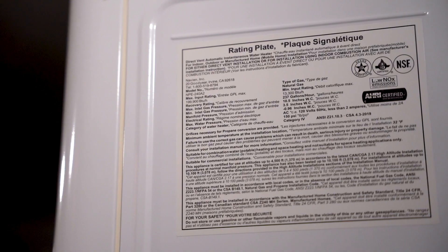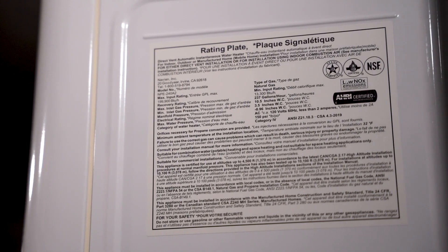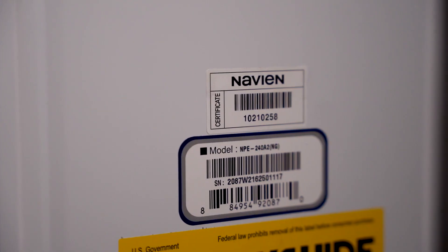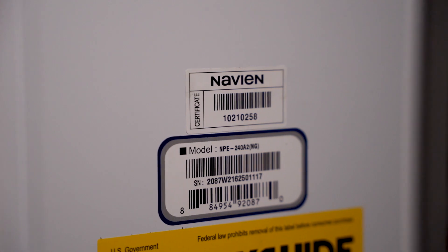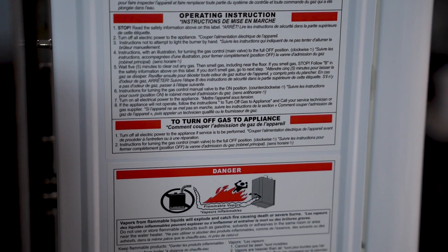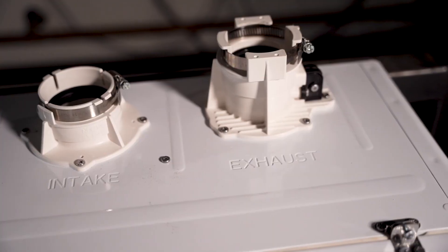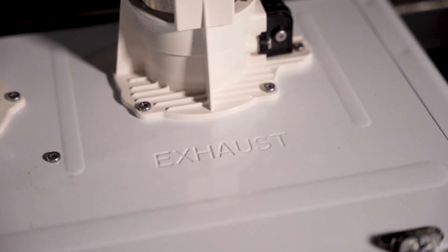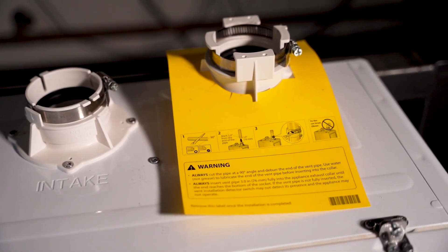The units are also labeled either on the connections or inside the unit. On the outside of the cabinet, the right side has the certification tag along with the serial number sticker. The left side includes warning stickers. On the top of the unit, the intake and exhaust collars are both labeled along with the warning label for the VID switch.